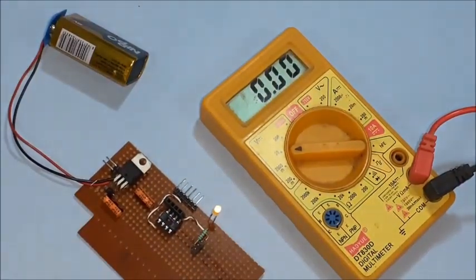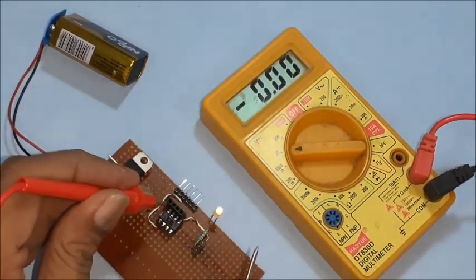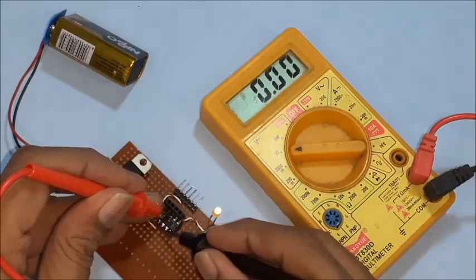Connect a 9-volt battery and check for 5 volts across pin numbers 4, 8, and other related pins.